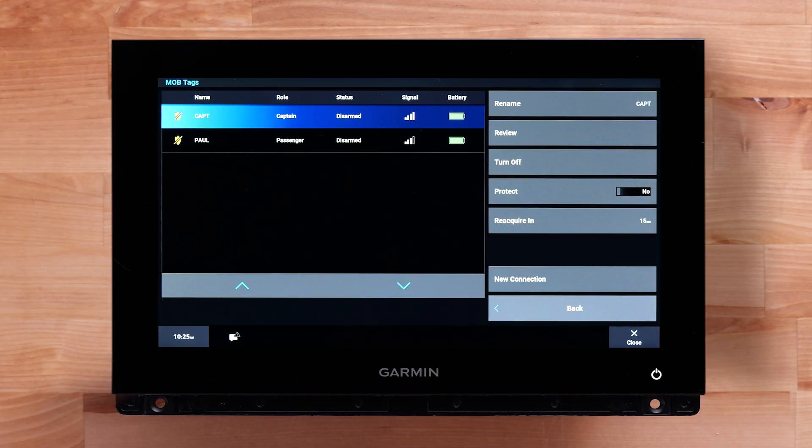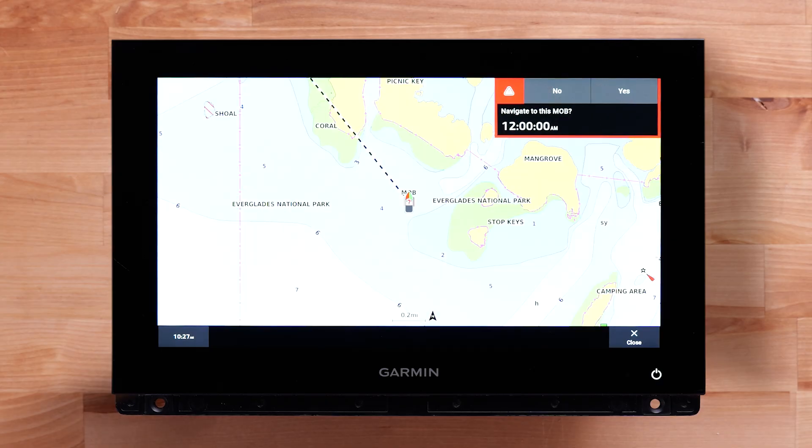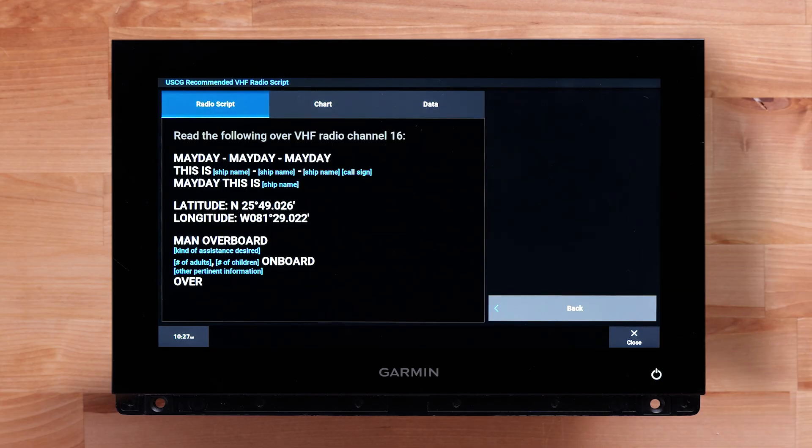The MOB tag has two ways to initiate an MOB alarm. If a MOB tag loses connection range with the GOS 10 Hub, it will initiate the Man Overboard option on the chart plotter, and the buzzer will sound a loud alert. A waypoint is created on the chart plotter where the MOB tag lost connection, and the plotter will ask if you want to navigate to the waypoint created for the Man Overboard. Selecting Yes or No will display an SOS script that can be used to make a VHF distress call.